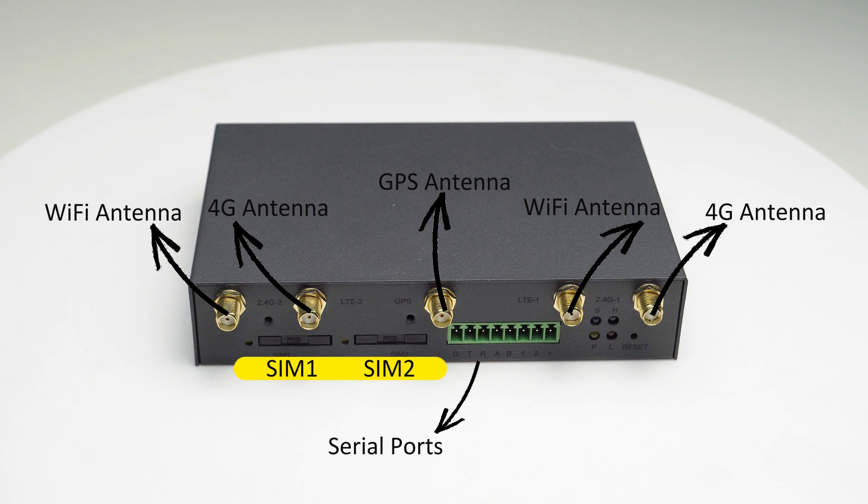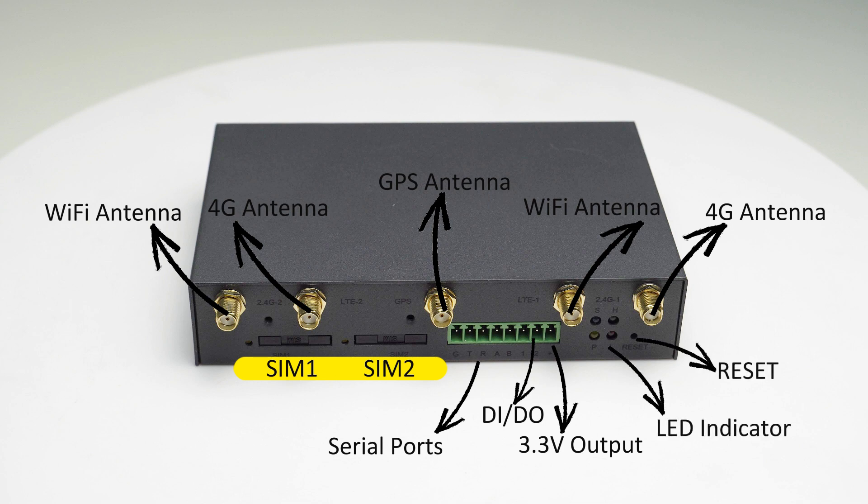Serial ports, D-I and D-O 3.3V output, LED indicator, Reset button.